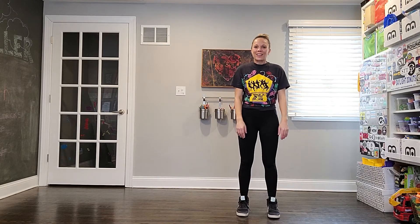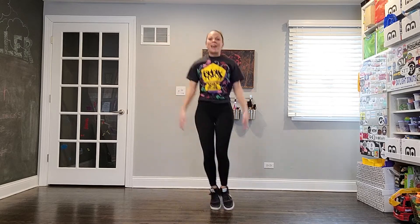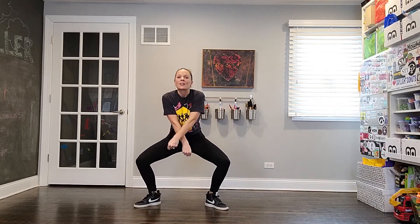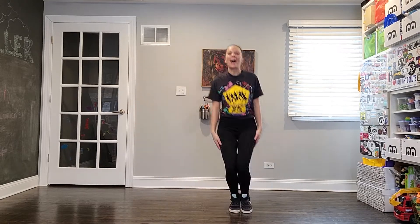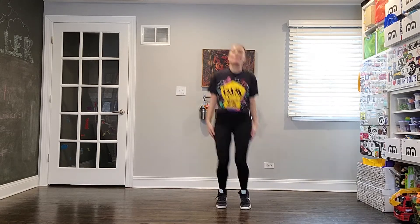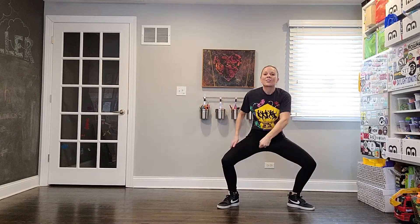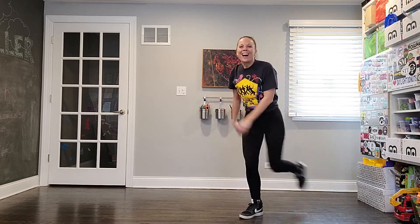One more time all together — ready? Let's go. Hop hop out, criss cross snap — that's one. Hop hop out, criss cross snap — two. Hop hop out, criss cross snap — three. Then one, two, three, four counts of personality. And we repeat going the other direction with three more sets of hop hop out, criss cross snap, and four more counts of personality. That's section one — repeat it, go back and watch it again if you need to!